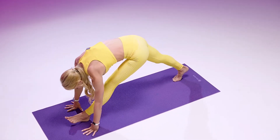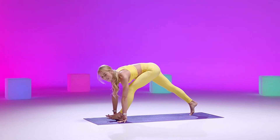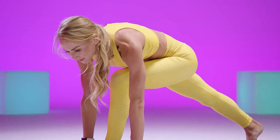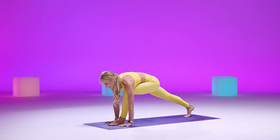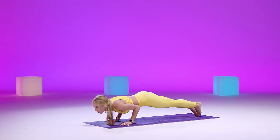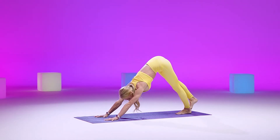Let's do two more. Inhaling forward. And exhaling back. Last one. Inhaling forward. Beautiful. Exhaling back. Re-committing to that bend in that front leg. Stepping it back — plank pose. Chaturanga, lowering down. Inhale for that up dog. Exhale, rolling over those toes, downward facing dog.